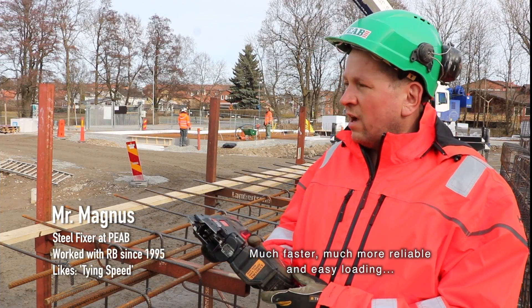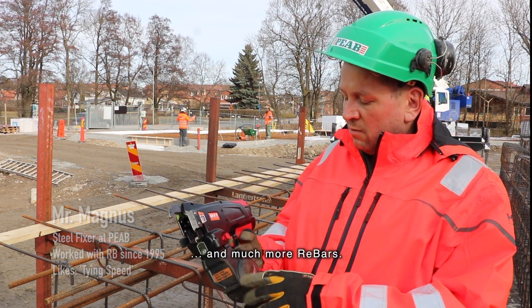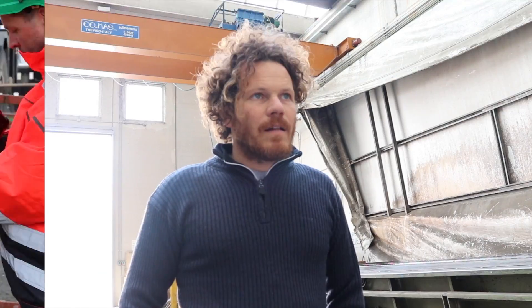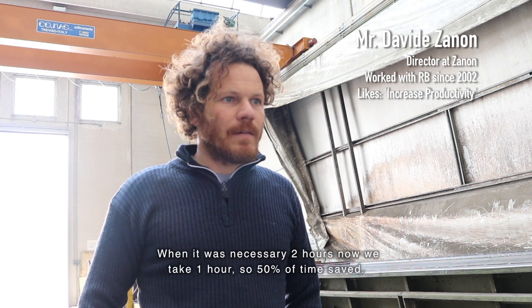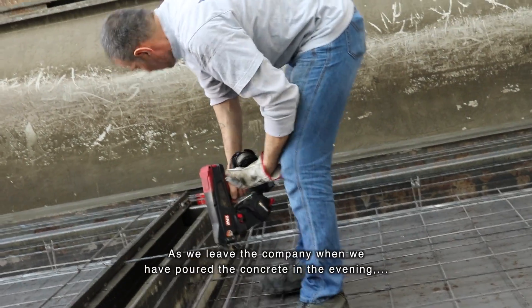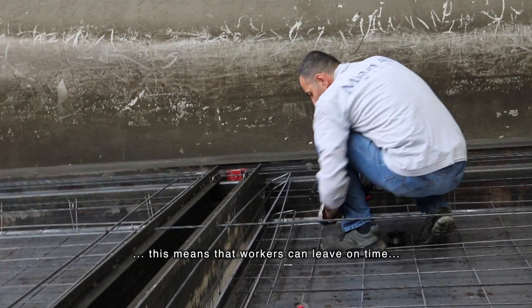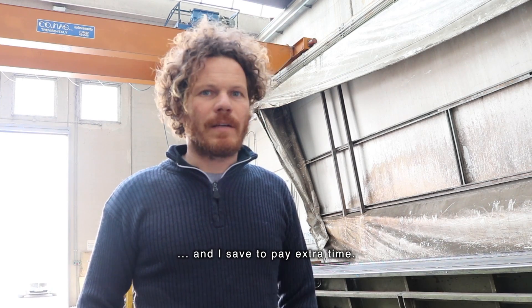Much faster, much more reliable, and easy loading — and much more ties per bar. No jamming. The time saving is more than just productivity. The binding time has been reduced by 50%, so the two hours we spend binding in the afternoon has been reduced to an hour — we finish a good half-hour before the end of the afternoon.